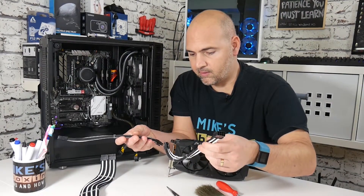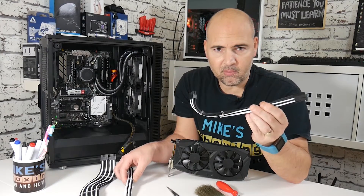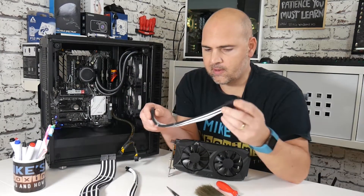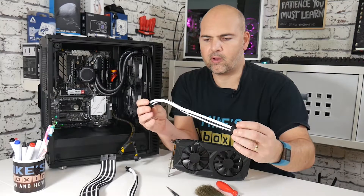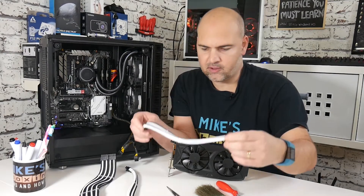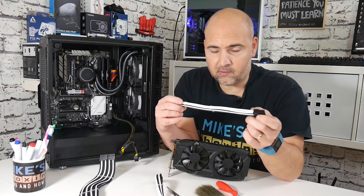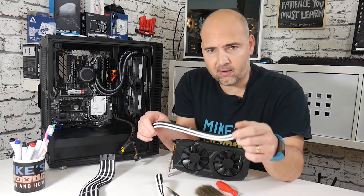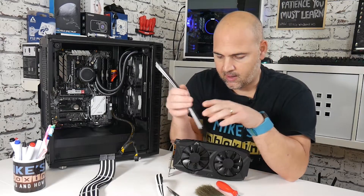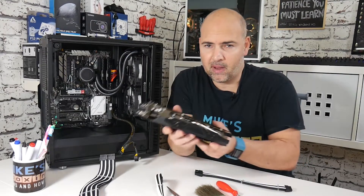These next two look virtually identical because they pretty much are. One is the 8-pin supplementary power for the CPU, and this one is for the graphics card. Previously I couldn't do this because I was using a GTX 970, but I've taken that card out and put it into the 101C behind me. Now I can have the RX 580 in my PC, which might make it a little bit better for video editing.